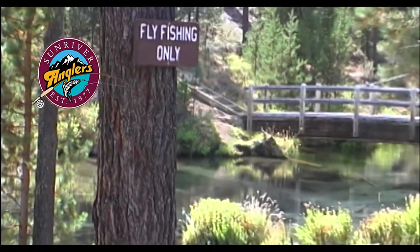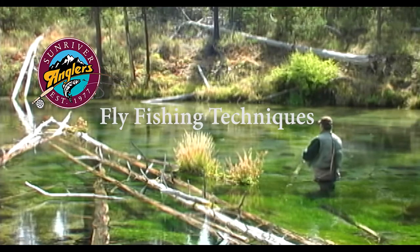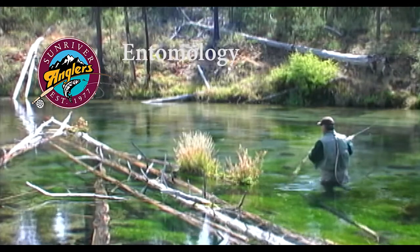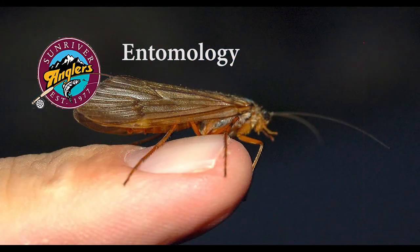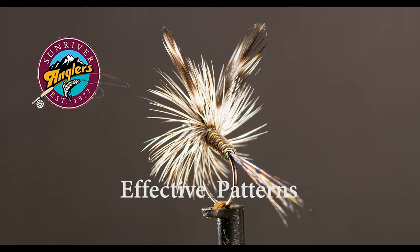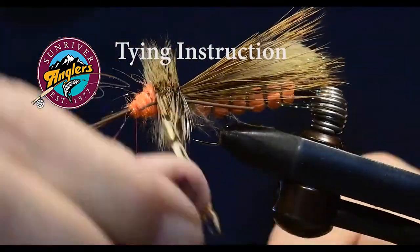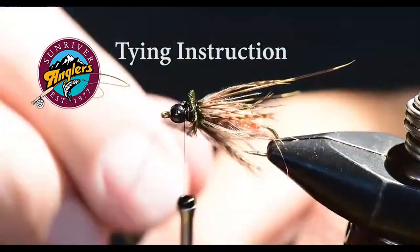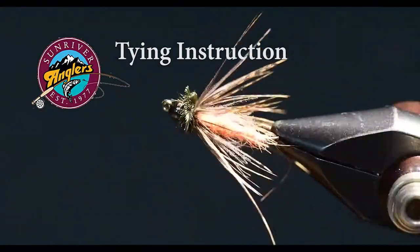In addition to showing you how to tie each pattern, I'll feature fishing technique tips and tricks, and I'll cover some of the entomology behind each pattern to help gain a better understanding of the bugs that we're trying to imitate. I have field tested each of the patterns that I feature each month to make sure that they catch fish. I'll cover tying instructions for the fly as well as materials to help you be able to recreate these patterns on your own vise.